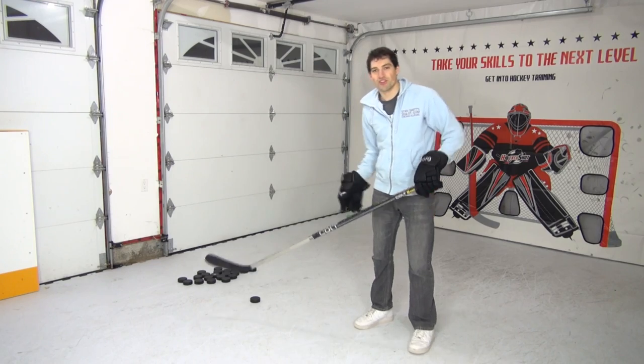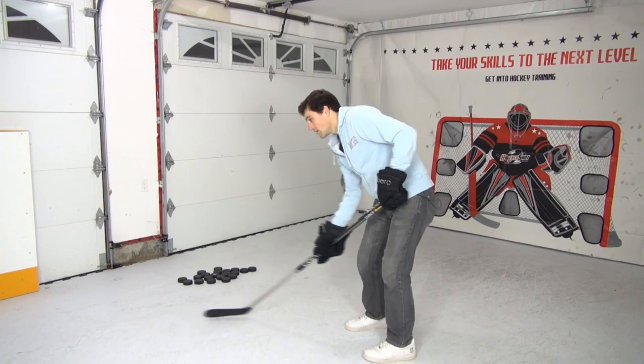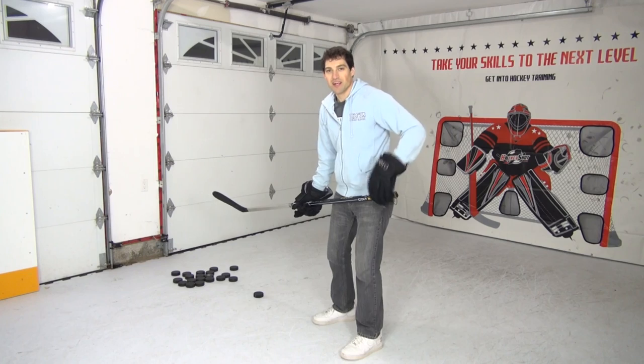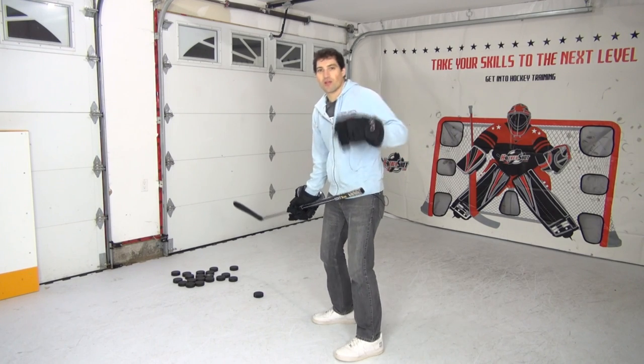Now I move it to a different location so you just stop it and pop it. Now we're going to take it up a notch: pass it, receive it, put it through the legs, spin and shoot.